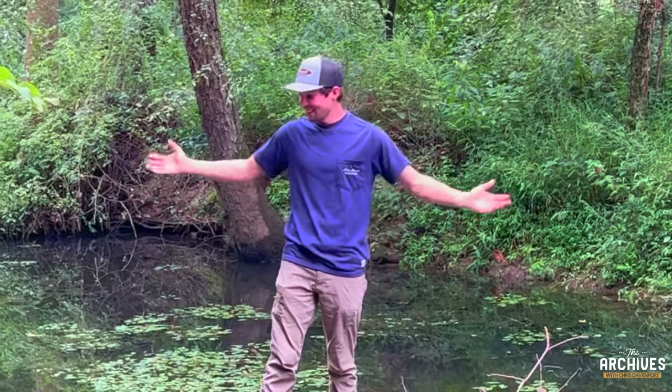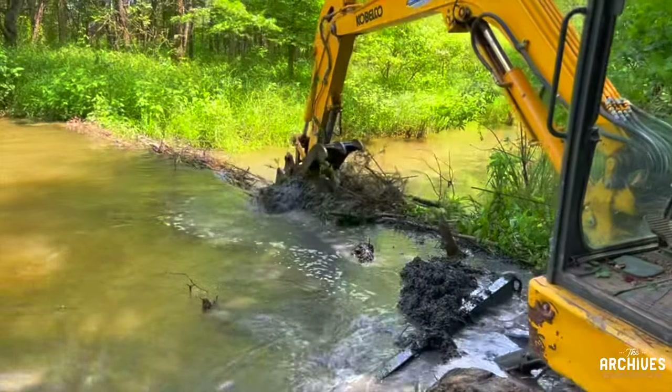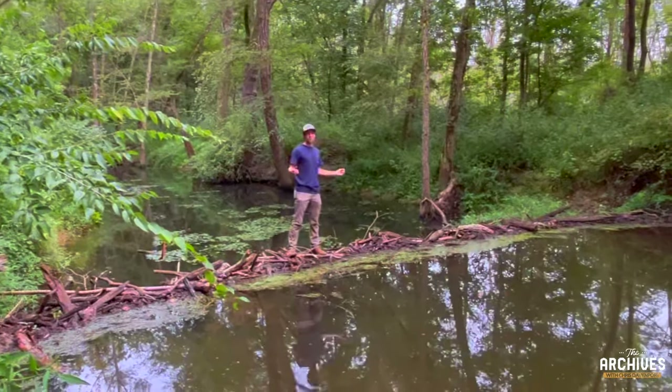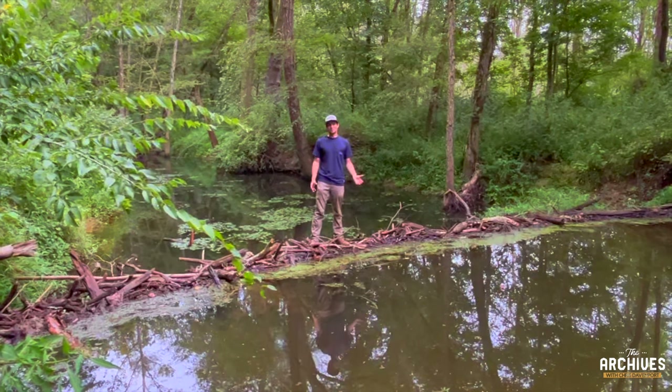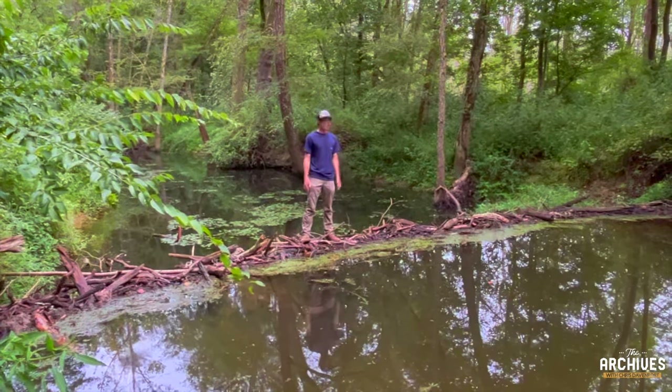This is sketchy. Welcome back to the archives guys. As you can see, we've got another beaver dam. We did well with the first video so we thought we'd bring you another one. We've got some cleaning up to do, so hit that subscribe button, grab your tick and mosquito spray, and let's get started.